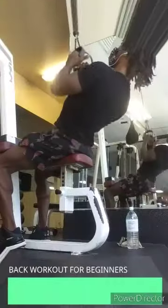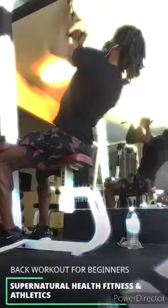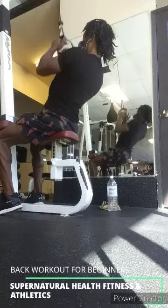The close grip lat pulldown — this is gonna have your back looking nice and meaty on the sides. You got to do about 8 to 10 reps, so scoop on over to this one.